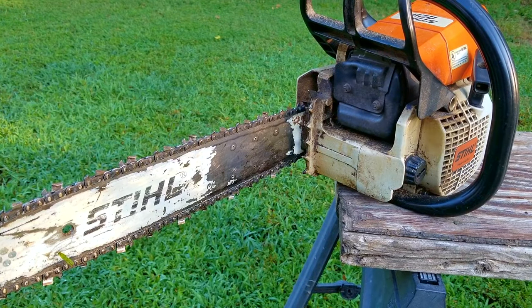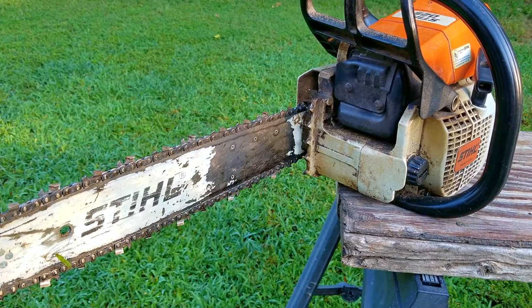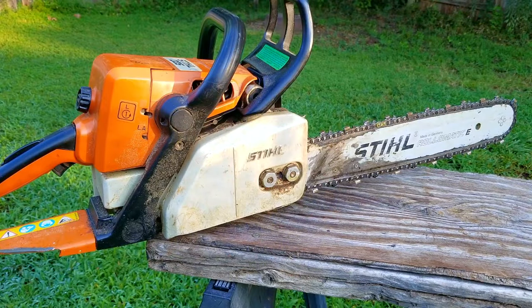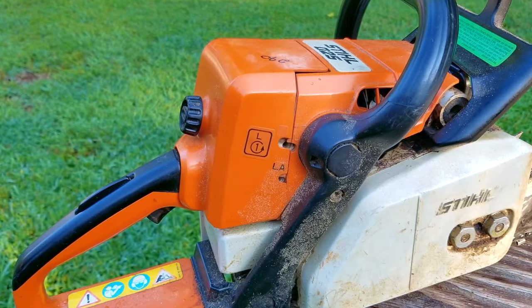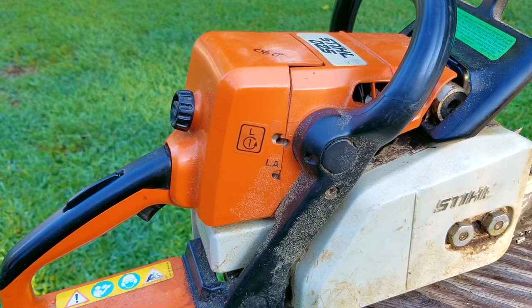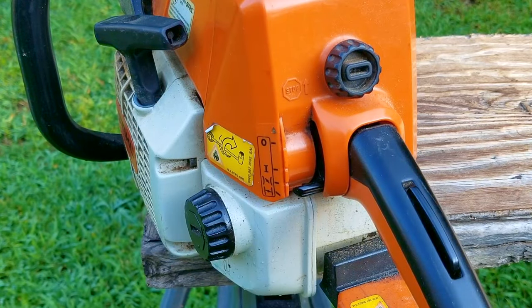In today's video we're going to be looking at this Stihl chainsaw. The problem, according to my co-worker who I got it from, is that it starts but it won't stay running. Just to make sure, I did try to start it in front of them when they gave it to me and it was doing exactly what they said. I'm going to try and repair this chainsaw, but yours might be a little different, so this might not work on yours. If things are not working out for you like in the video, please ask about it — I'll be glad to answer your questions.